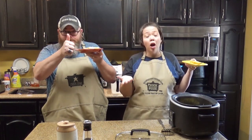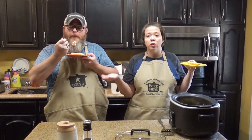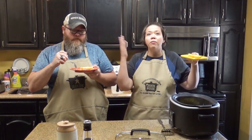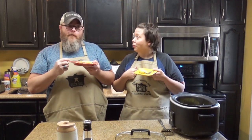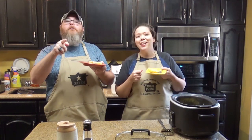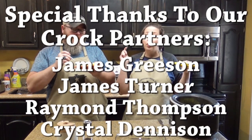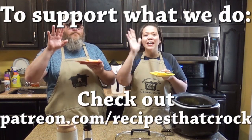If you guys liked this video, we'd love for you to give us a thumbs up. If you're not already a member of the Crock Posse, we'd love for you to click subscribe and become a member of our slow cooking family. If you would like to be notified every time we upload a video, click the notification bell down below — that will tell YouTube you want notified every time we upload. Whatever you do: laugh often, eat good food. Bye, guys! Bye, y'all!